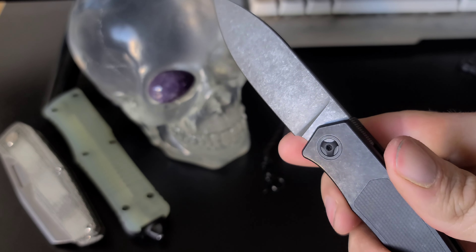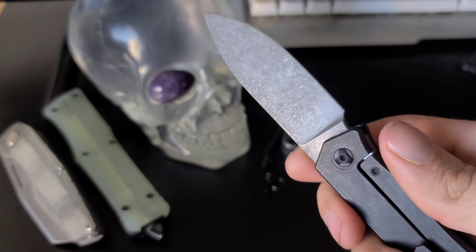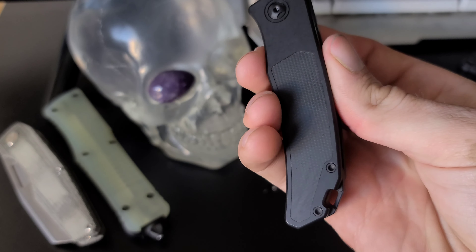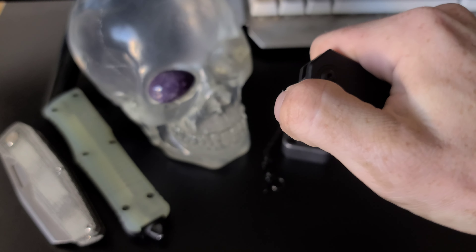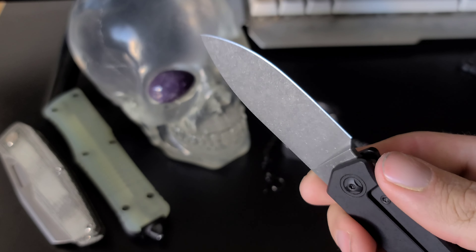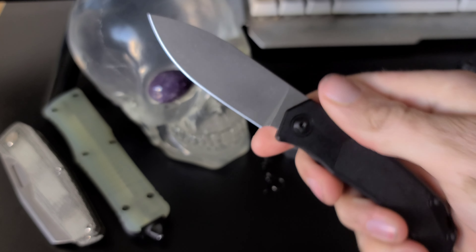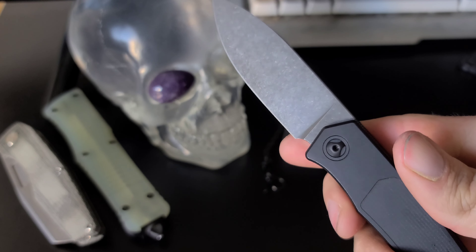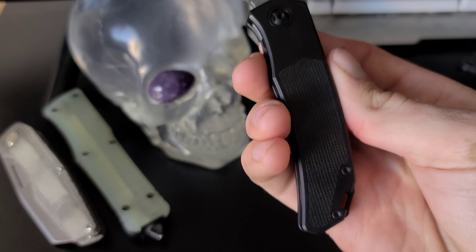You can find these in three different options for around $325. There is this version, a plain titanium with satin finished blade version, as well as a micarta scale version with the other scale being titanium. On this version we have a slicey M390 drop point blade with a black washed finish. The blade is deployed from the front flipper tab which is designed absolutely perfectly. Deploying this blade is so easy and truly a pleasure, and this can be said without having a weak opening detent, which will ensure the knife stays closed in your pocket.